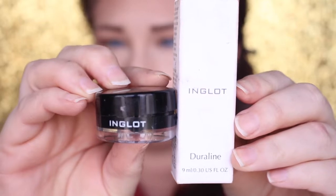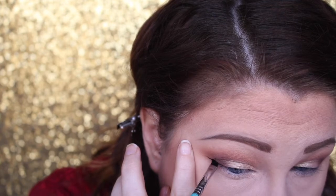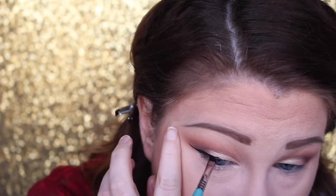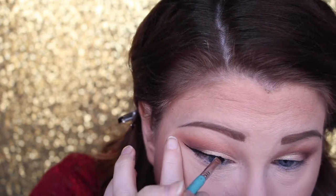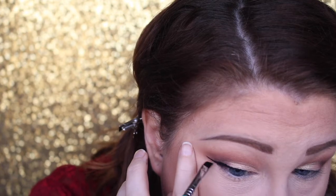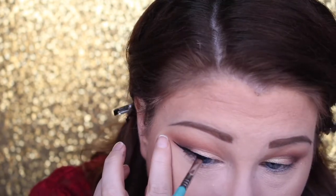Going back in with the Sigma E25 and just marrying those two colors together. Now we're going to do a winged liner with my Inglot gel liner in number 77, using the Duraline to revive it — it's my new best friend, definitely worth every penny. I draw out from the corner of my eye, pull it out, and then drag it back in towards the lid.